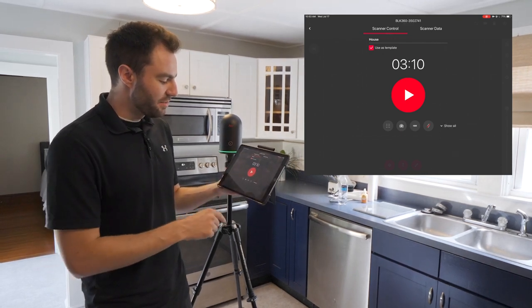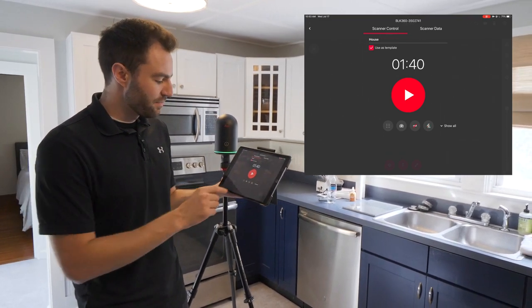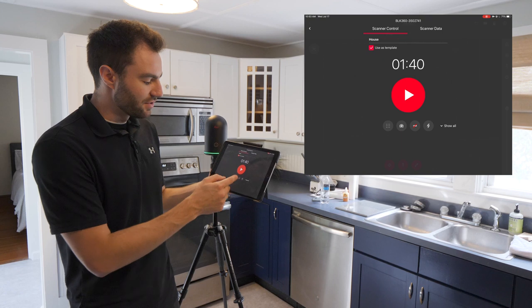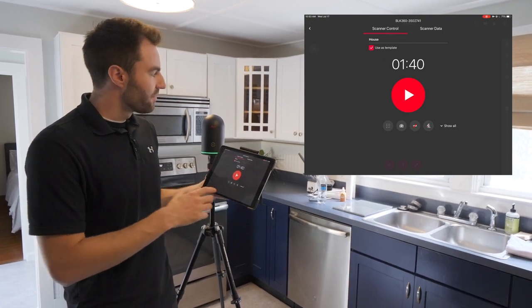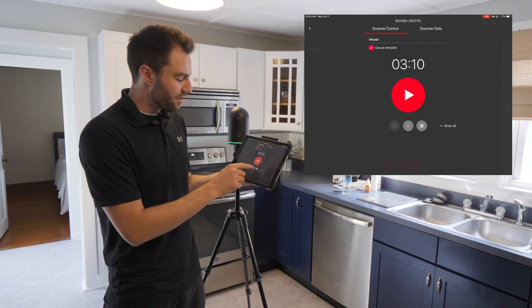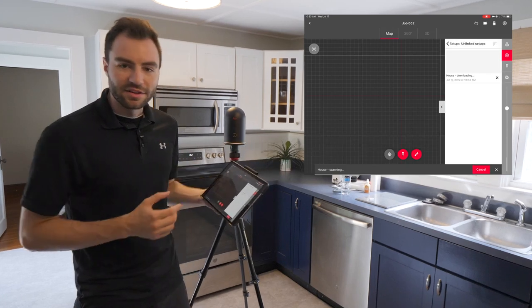For this project I definitely need imagery. The next button is HDR — I can toggle HDR on or off depending on my conditions. If HDR is toggled off, I can also choose to do an automatic flash, turn flash on, or turn it off completely. For this project, because I have pretty bright light coming in through the windows, I'm going to turn HDR on and do a medium density scan. Once that's all set, I can click play and it'll start the scan.